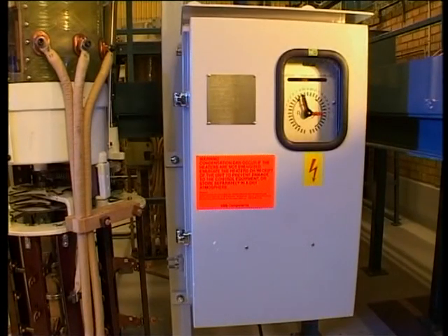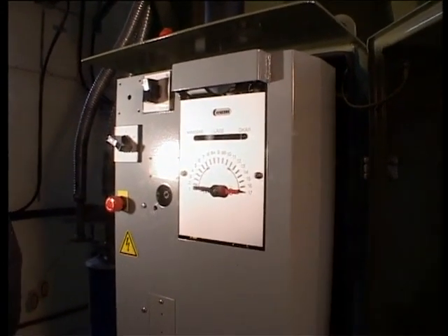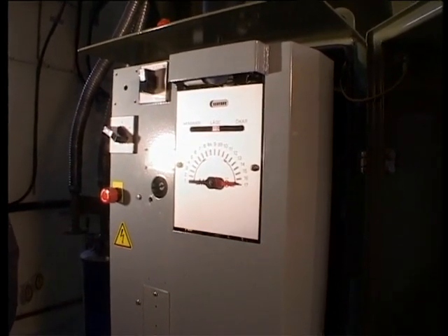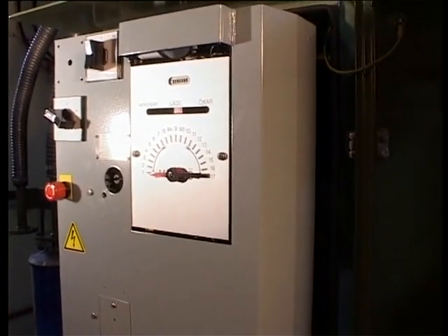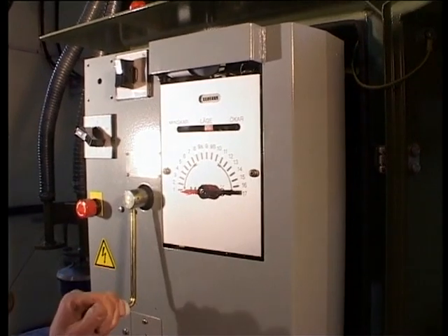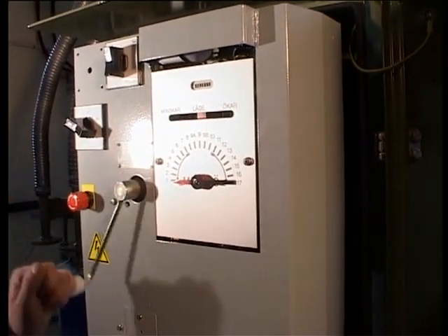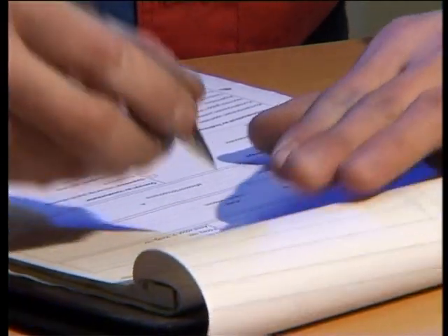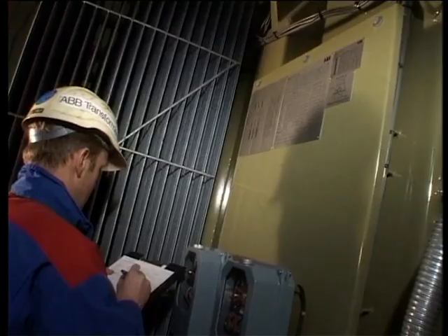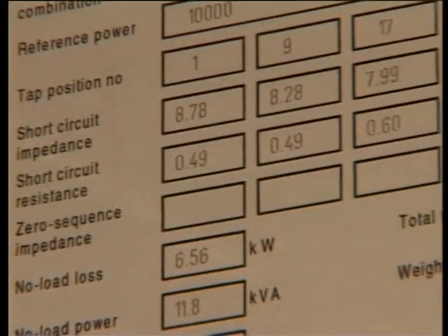Operate the tap changer first manually to any position, then electrically between the end positions. Check the end position stops by operating the tap changer to each end position. If an attempt is made to perform an electrical operation past the end position, it must not be possible to start the motor. Check the mechanical end position stop by attempting to crank past the end stop. After one or two turns of the crank, you should reach a mechanical stop. Crank back to the end position and do the same in the other direction. Check that everything has been correctly done and make a written record of the work, counter reading, and comments. Return the on-load tap changer to the same position as it was before you started. Arrange for the operational personnel to remove earthing and shorting before putting the tap changer into service.